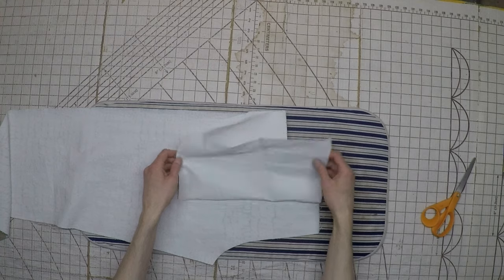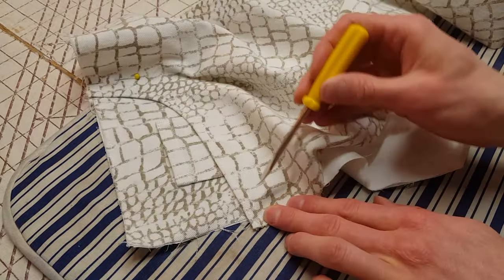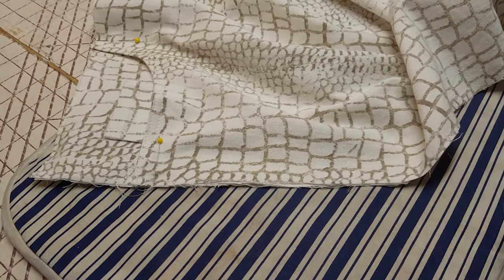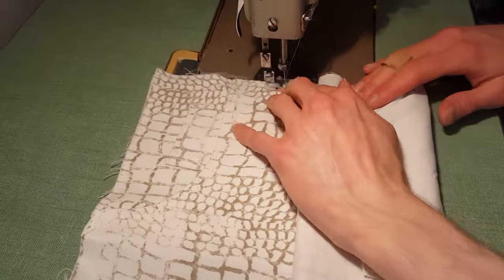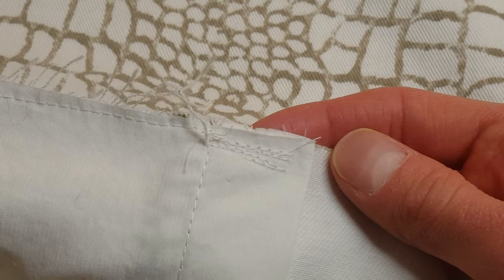Now we can fold the pocket bag how it wants to sit and iron it in place. This top area should get pinned in place, and you can see how the front of the pants sticks out past the pocket facing. Place the front pant piece on top and line everything up, then sew just off the edges to keep everything in place. These stitches won't be visible on the finished pants and are only here to keep everything in place until we sew the rest of the pants together.